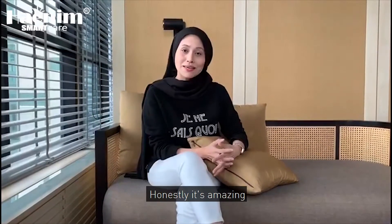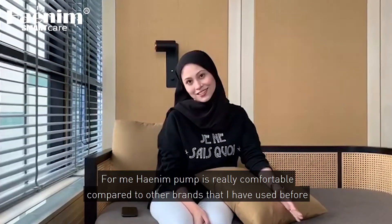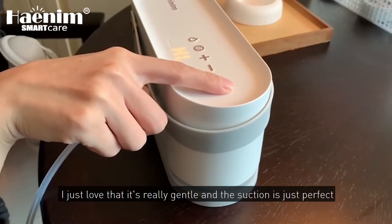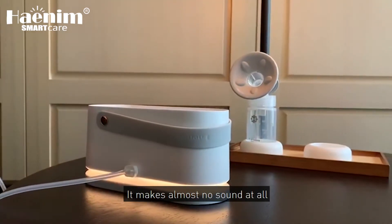Honestly, it's amazing. I immediately fell in love with the Haanging breast pump from the first time I started using it. For me, the Haanging pump is really comfortable compared to other brands that I've used before. I just love that it's really gentle and the suction is just perfect, and it makes almost no sound.